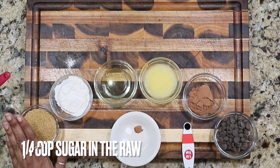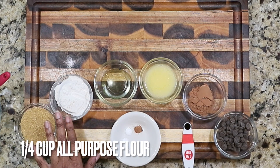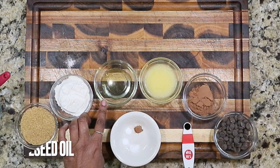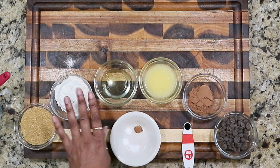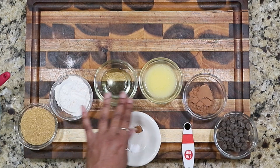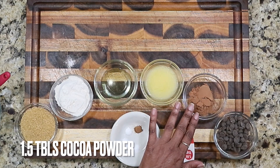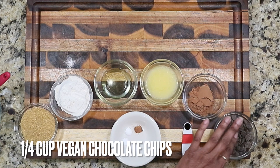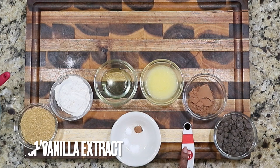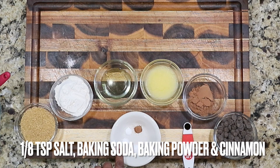Let's go over the ingredients. I have a quarter cup of sugar in the raw, a quarter cup of all-purpose flour, one tablespoon of oil — I'm using grapeseed oil but you can use any neutral oil of your choice. This is two tablespoons of vegan butter, one and a half tablespoons of cocoa, a quarter cup of vegan chocolate chips, an eighth of a teaspoon of vanilla.